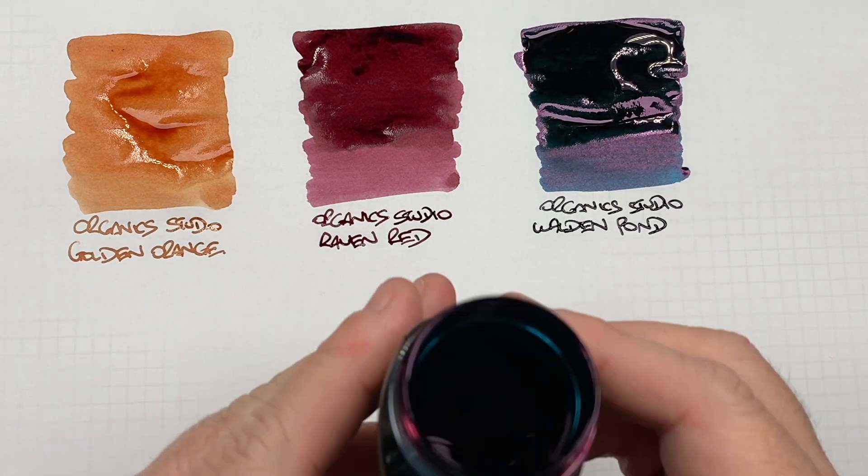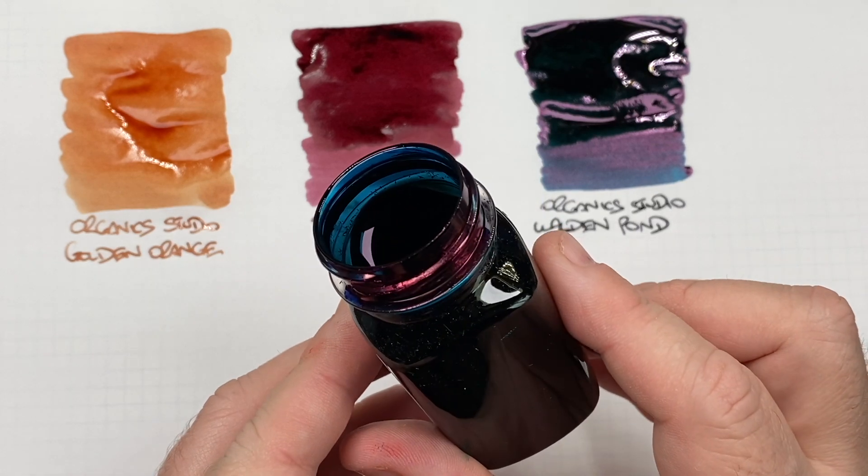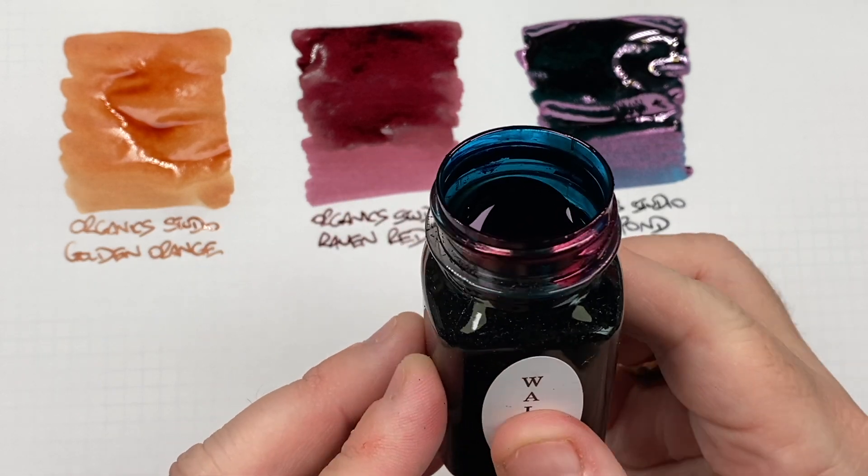I just want to try and show you this — if you look around the threads on the bottle, you will see a huge amount of sheen going on there.